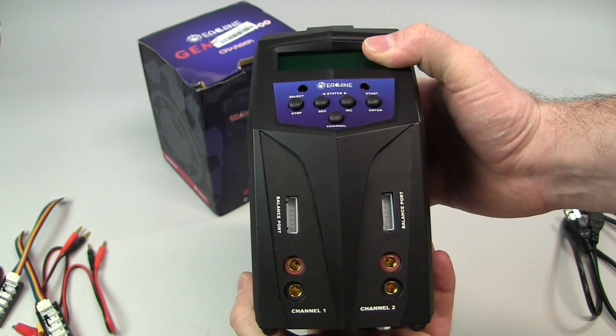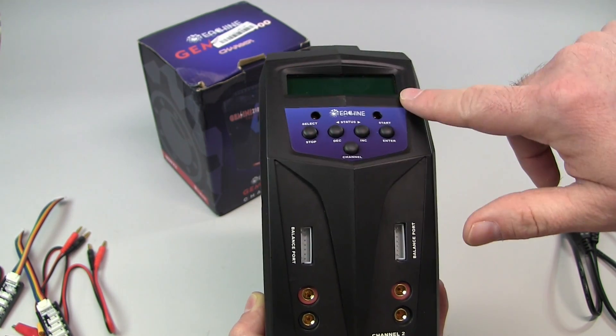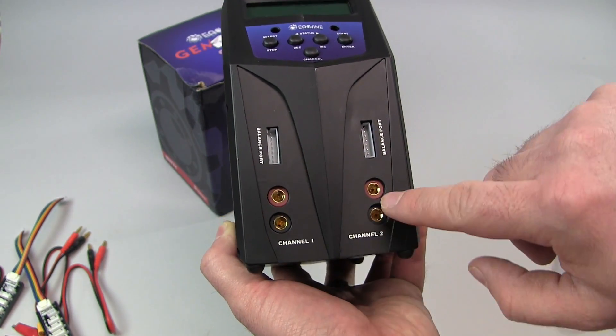On the front we have our basic buttons for functioning on the LCD screen. You have LEDs to tell you which channel you're on, your balance port, and your channels.